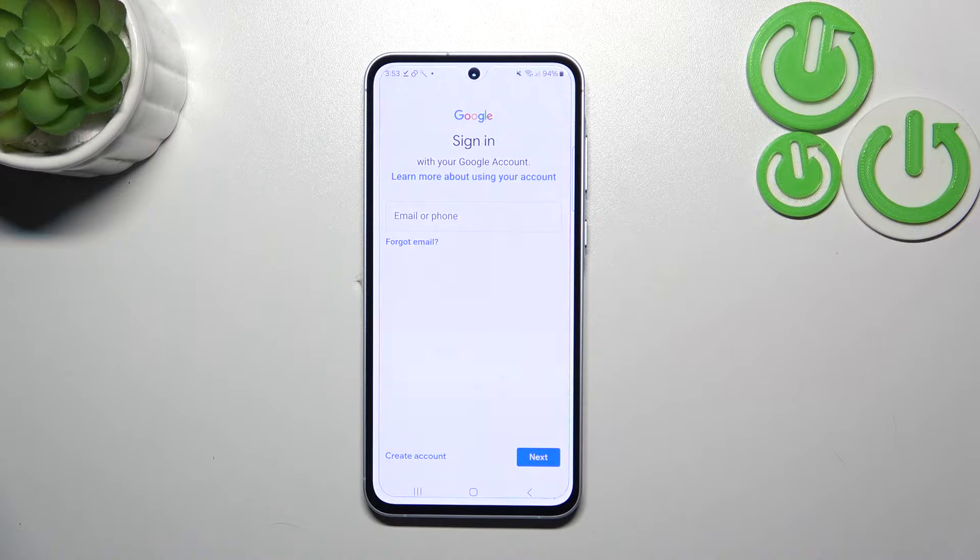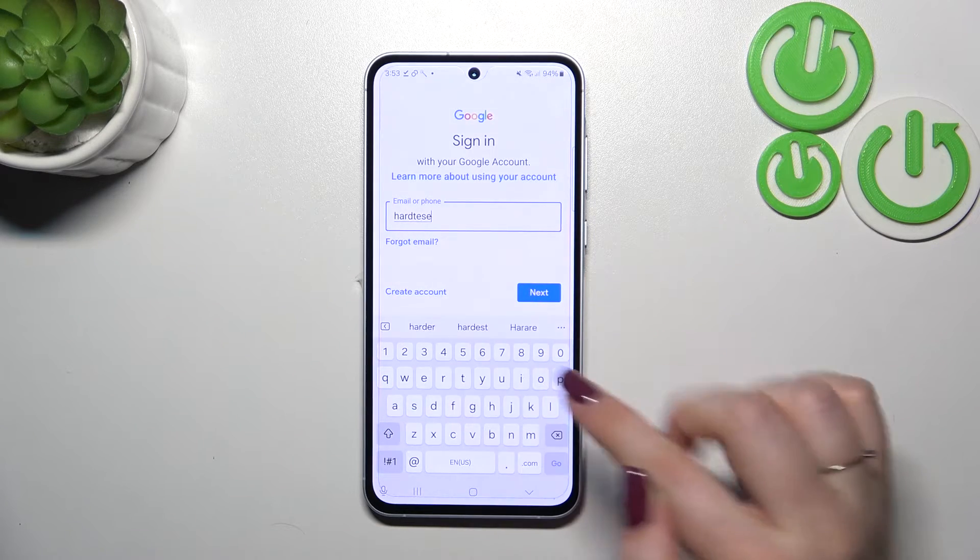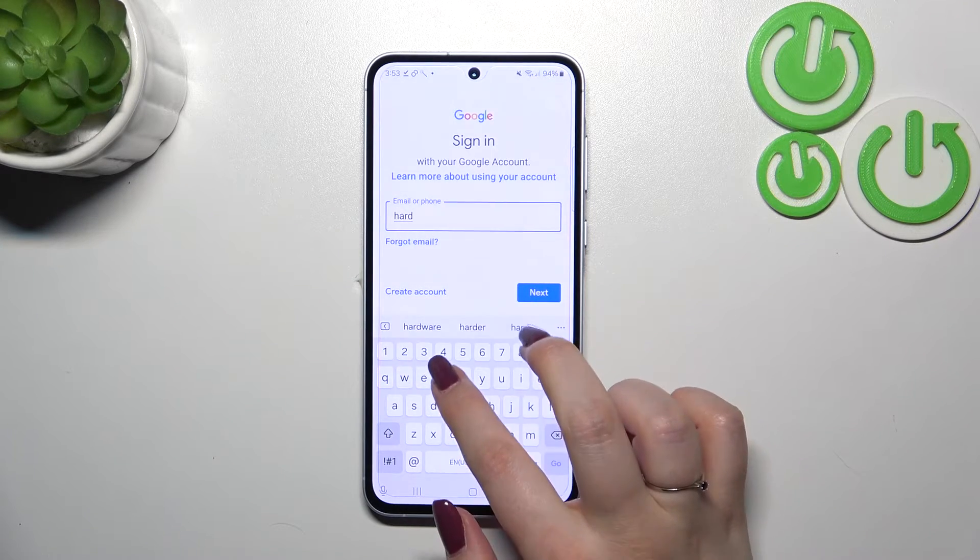Here we can either create a new account if you don't have one yet, or simply type your existing email or phone number. Let me quickly do that.